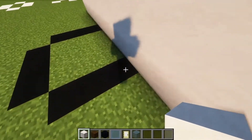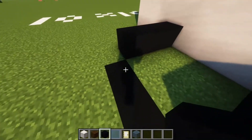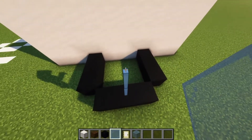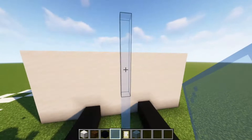What we're going to actually want to do is now build in this part. You build this in just like that. And actually, you're going to put four glass panes up like this — one, two, three, and four.